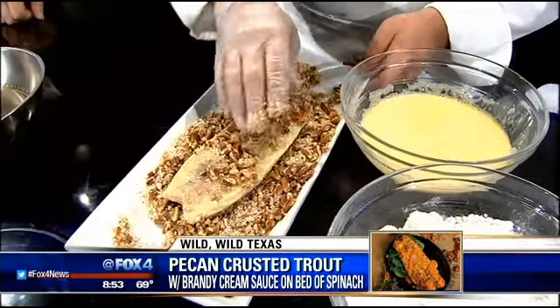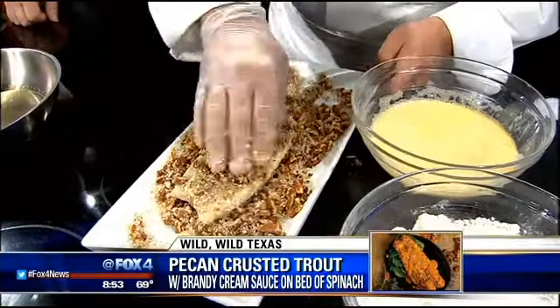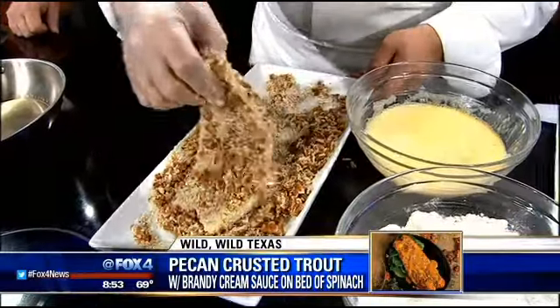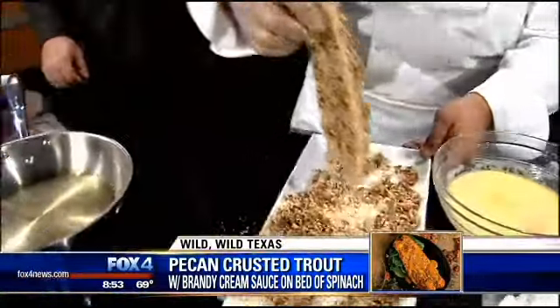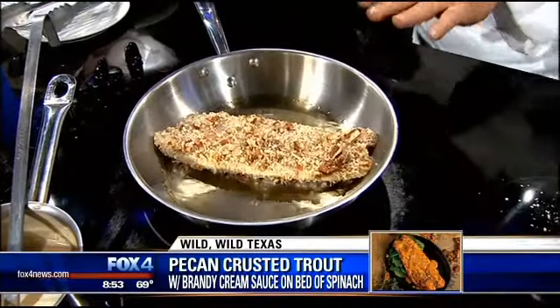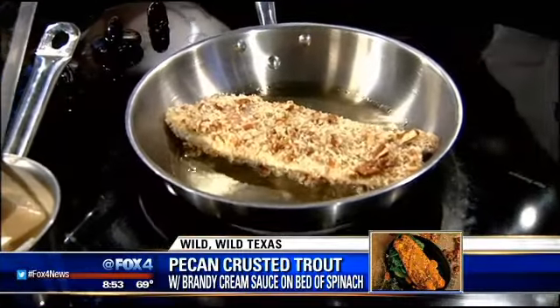Those are Texas pecans, of course — wouldn't use any other. Once it's nice and coated, you want to place it in a hot pan with some vegetable oil. You're going to sear it lightly because you don't want the pecans to burn — that's the most important part. You want to get a nice light golden color.